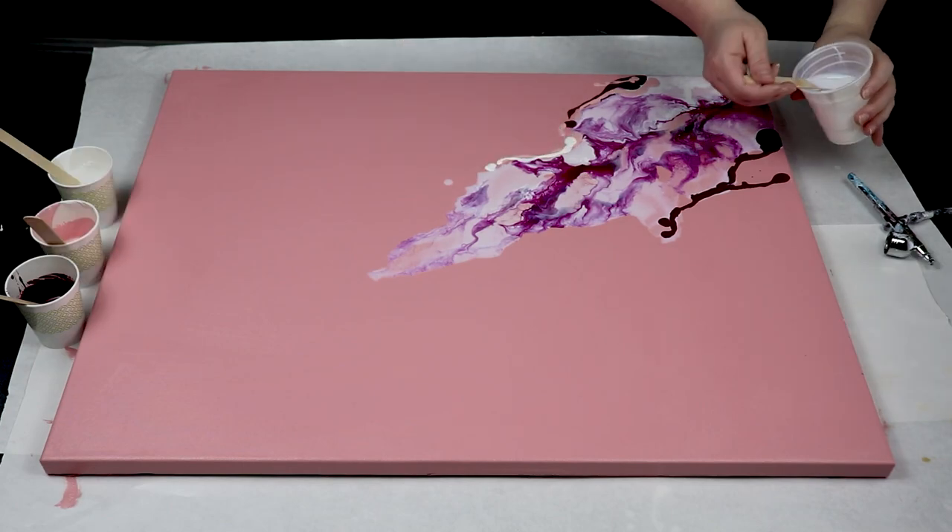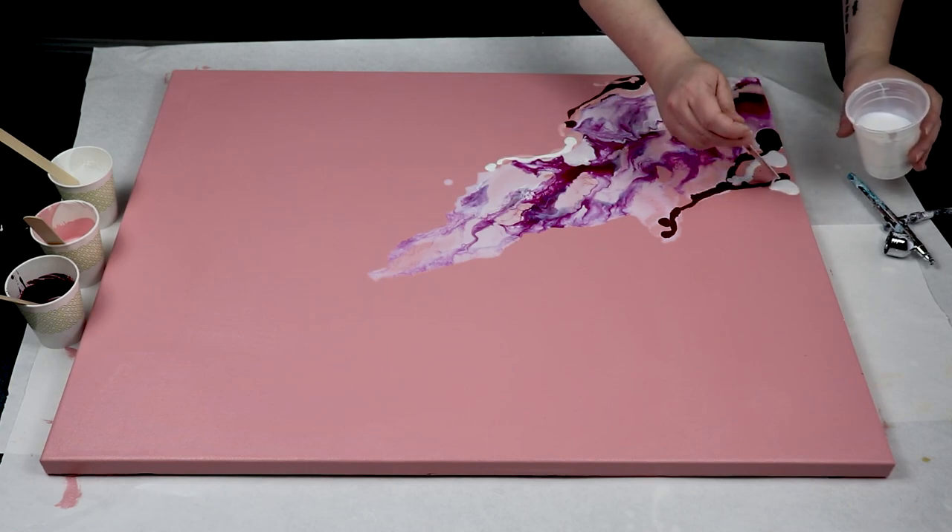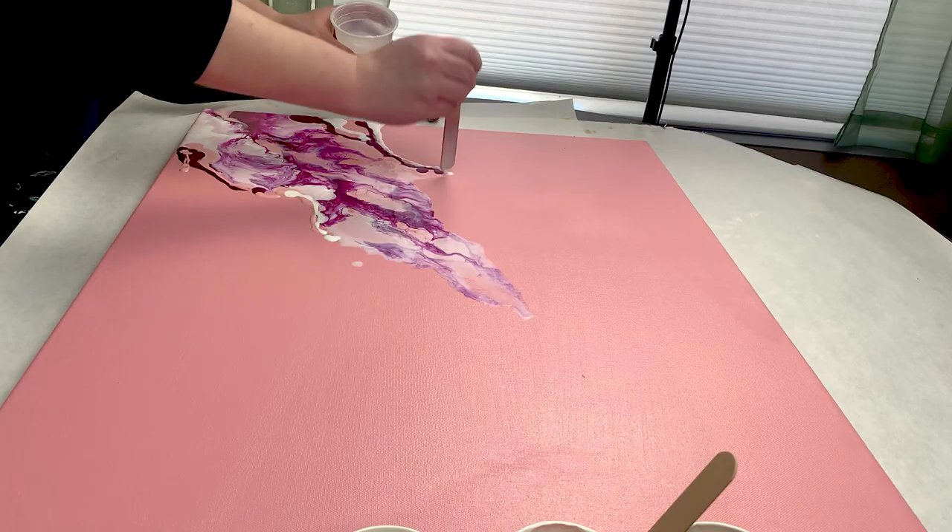And even though it is white, it will dry clear, so there's no need to worry that you're going to have these big white splotches on your surface.